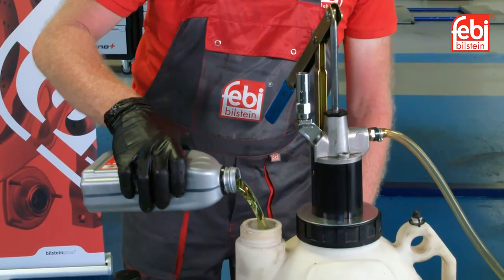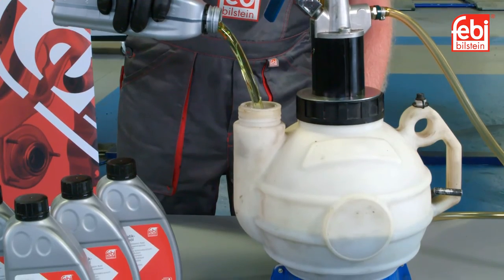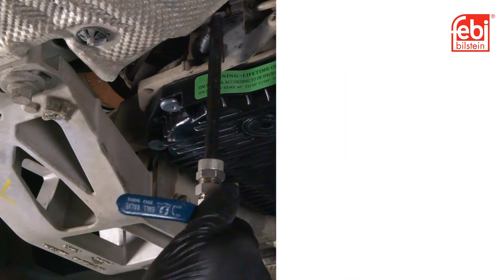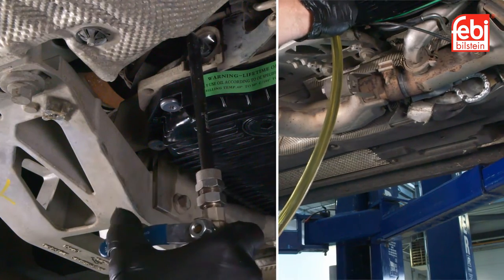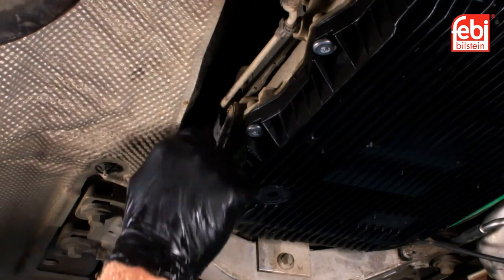Fill the transmission filler tool with the oil supplied with the service kit. Remove and discard the old transmission level plug and fill the transmission until oil flows out of the inspection hole. Then fit the new level plug.